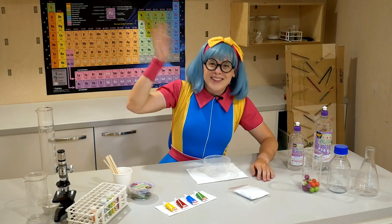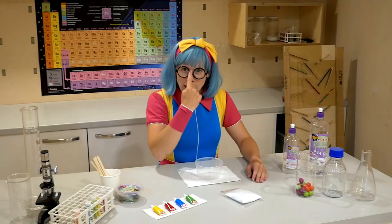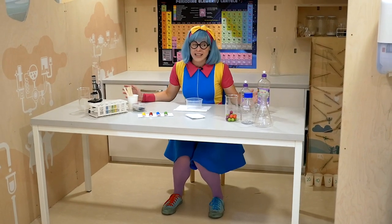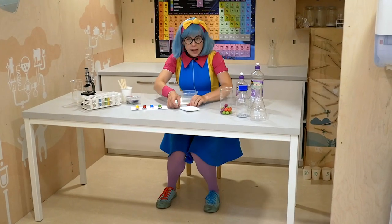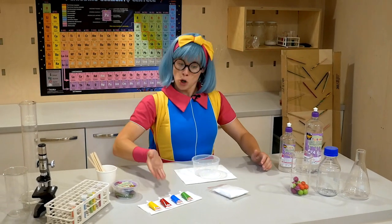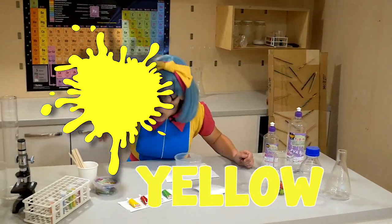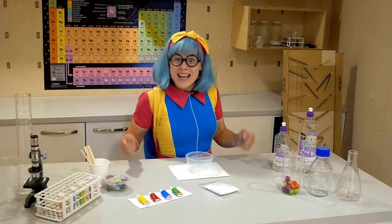Kitsy TV! Hello, Kitsy Nuts! Welcome to Kitsy TV! Today we are in the lab and we are going to make a slime. To make a slime we need: glue, activator, white bubbles, plastic box, some paint — colors green, blue, red, and yellow — some glitter, and a wooden stick.